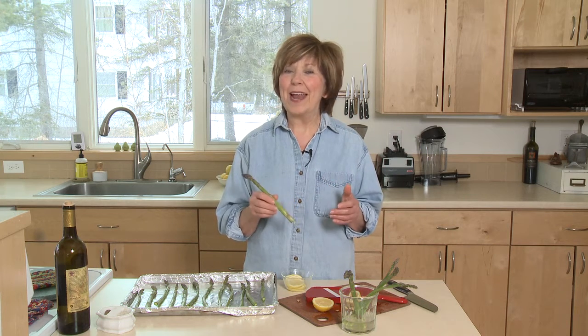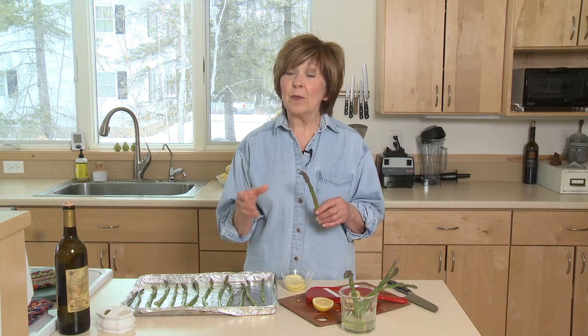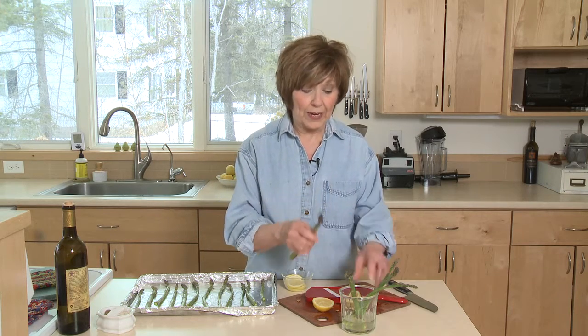I love asparagus and right now it's showing up in all the grocery stores. It's ready to pick up, bring home, and if you're not going to eat it right away, keep it in the refrigerator in a little bit of water.